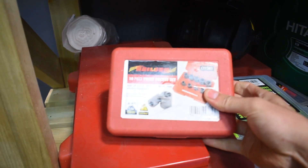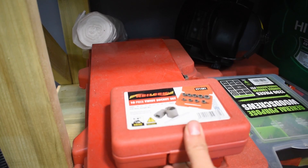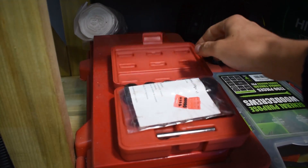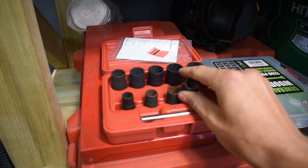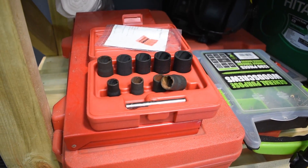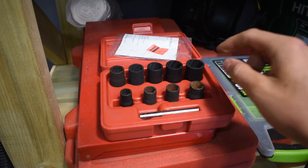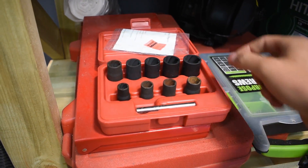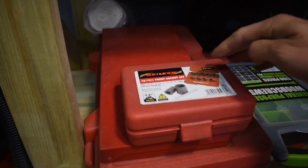These are very handy - the twist socket set. Basically if you have a rounded-off head on a bolt, these will eat into it and remove it. So they are worth having. They weren't cheap - I think they were £30, possibly £40, but they really are handy if you have a rounded-off bolt or nut. They work.